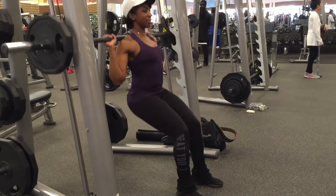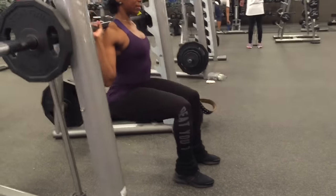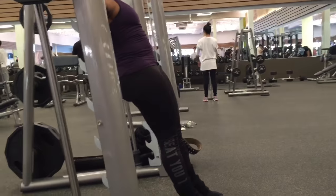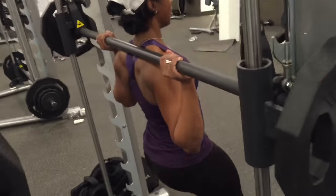I don't apply any pressure on my lower back. Take note — my hips are parallel to the bar. There is no extreme hip hinging.